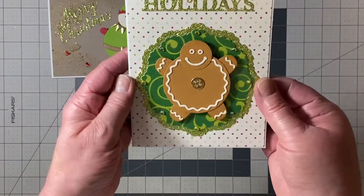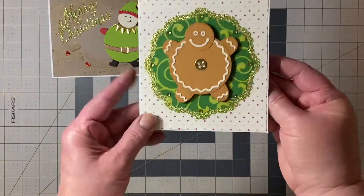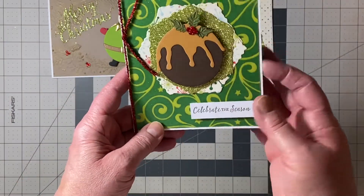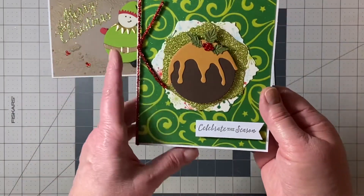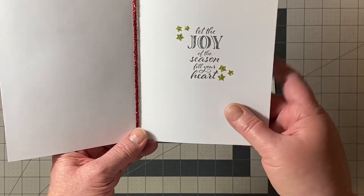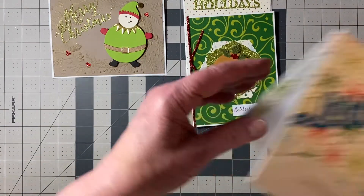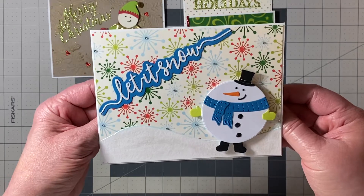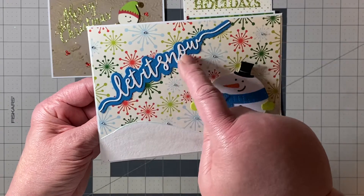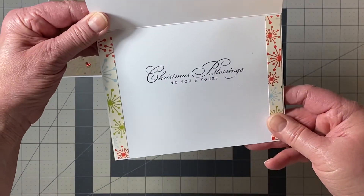Here is the Gingerbread Man — it's supposed to be on a dish — and that's how the inside looks. Here's the Figgy Pudding, again kind of like on a dish. I had a little boo-boos so I just put some stars there — nobody will know! Here is the little snowman; I thought he turned out cute. 'Let it snow.' Oh, and I forgot about this — this is a Tonic Studio strip die right there that I used. And that's the inside.